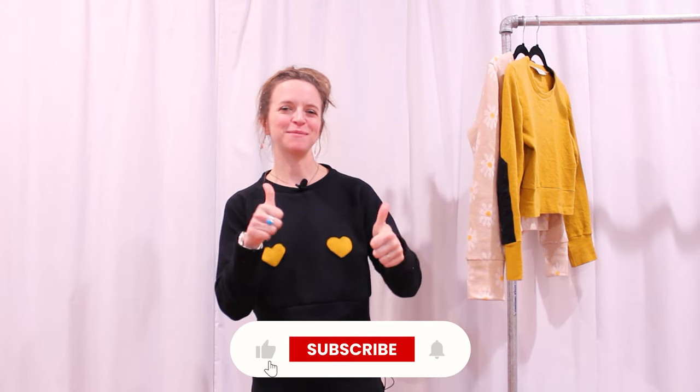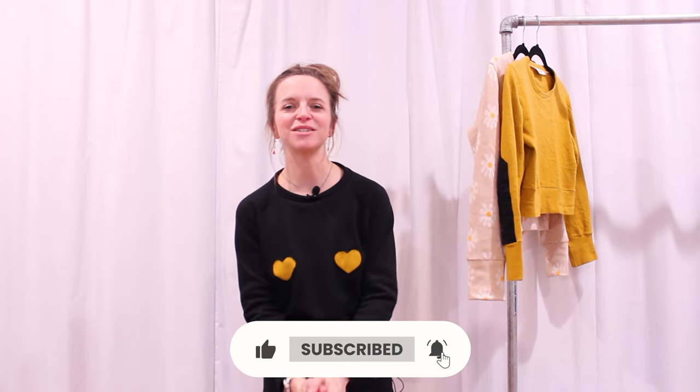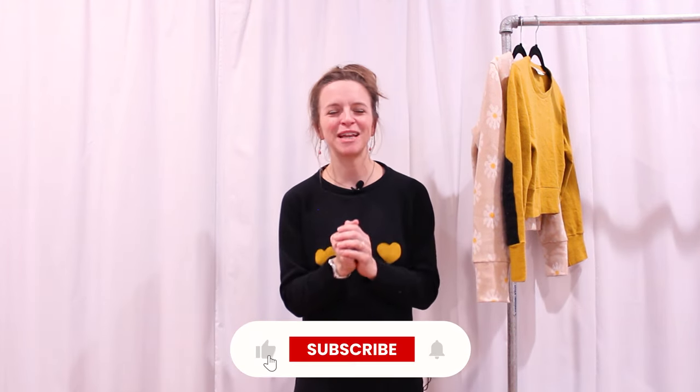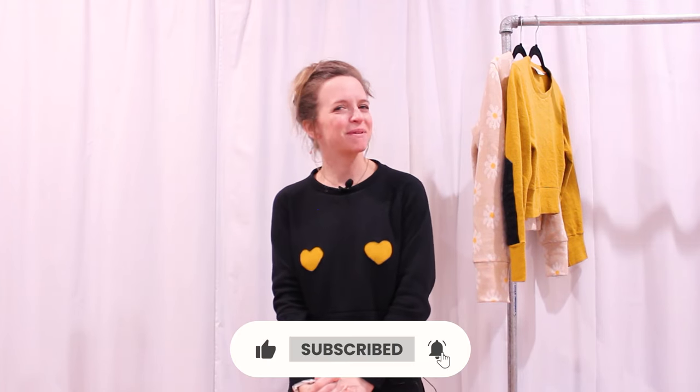That is all for my Sew North Cedar Sweater video today. If you like this video please give it a thumbs up and be sure to subscribe to my channel. I would also love to know what kind of videos you like to see — things I've made, or the week-in-the-life studio videos I used to do. I can bring those back. I'm thinking about all kinds of videos I want to make next year for more fun content here on the studio YouTube. Thank you so much for joining me. Don't forget to subscribe, and as always, happy sewing. Bye!